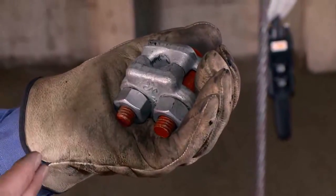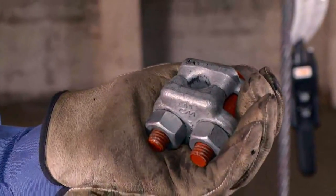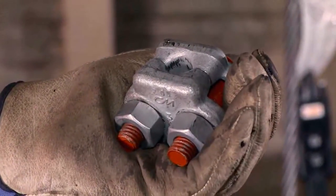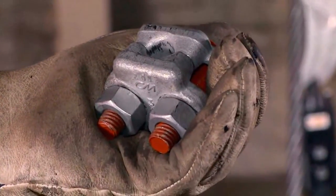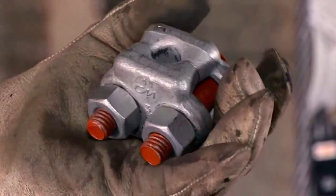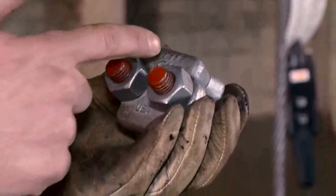The CM Bundling Clip's tough construction is built for harsh environments. The U-bolt with its rolled threads is galvanized and painted. It's also interchangeable and replaceable with our standard wire rope clip U-bolts. The saddles are forged, galvanized, and come embossed with the CM logo,